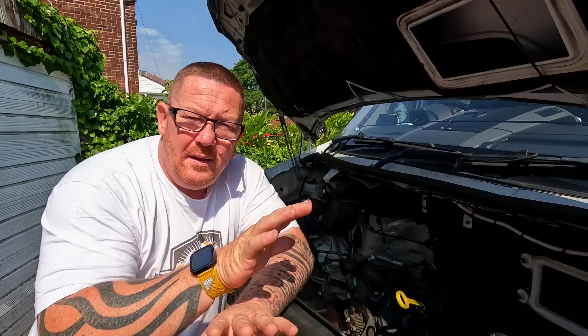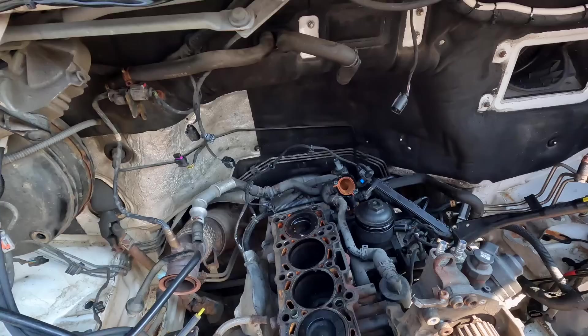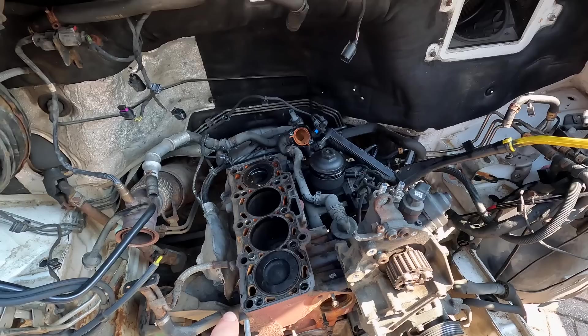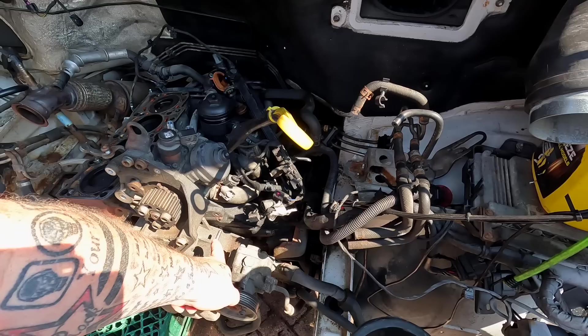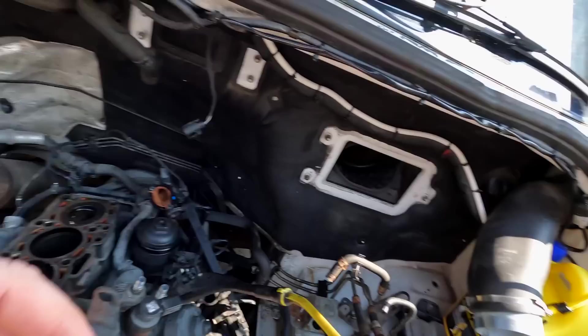Fingers crossed it'll start no problem whatsoever. The good thing about it is we've got sunshine - it's right in my eye. Let's have a little bit of a look in the engine and you can see what's going on. As you can see there, it's a bit of a mess. We've got to clean that up - I'll be cleaning that up in a minute. Got some wet and dry, so I'm going to clean all that up so it's all nice and shiny. The new alternator is going to be fitted in there, and the new EGR cooler will be going on the side of the engine there. It's just a case of putting it back together.